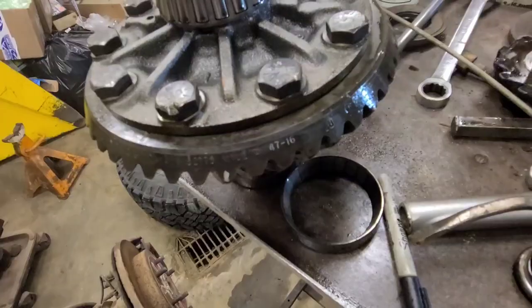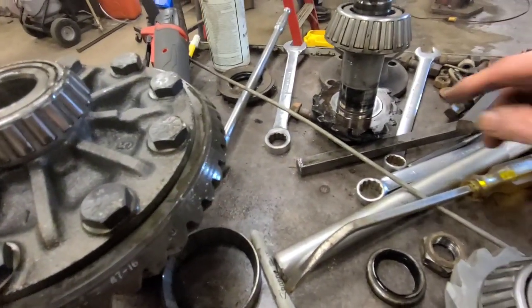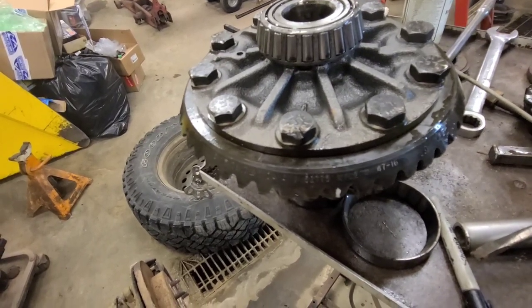Am I losing my mind? I was going by this marking 4716 on the crown gear, but that's definitely not 16 teeth on the pinion gear. Somebody put a used carrier in this thing with the wrong ratio — that's why the teeth fell off of it.